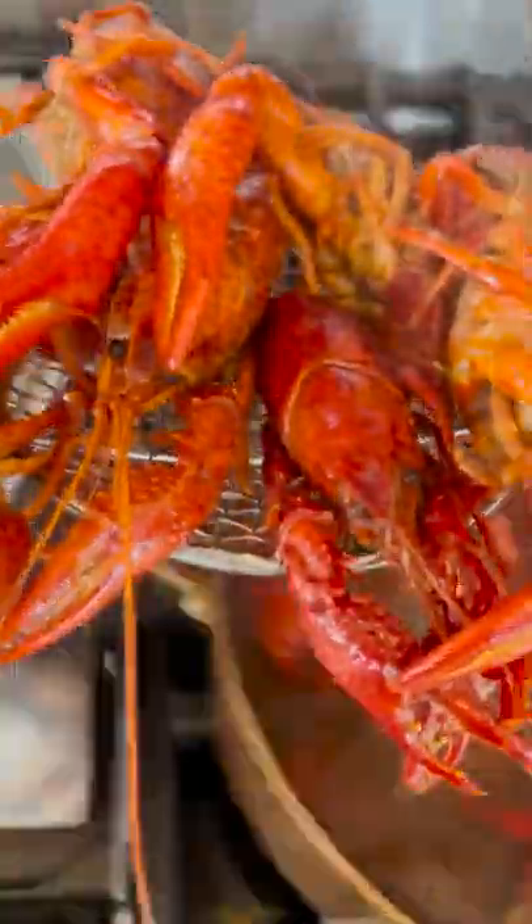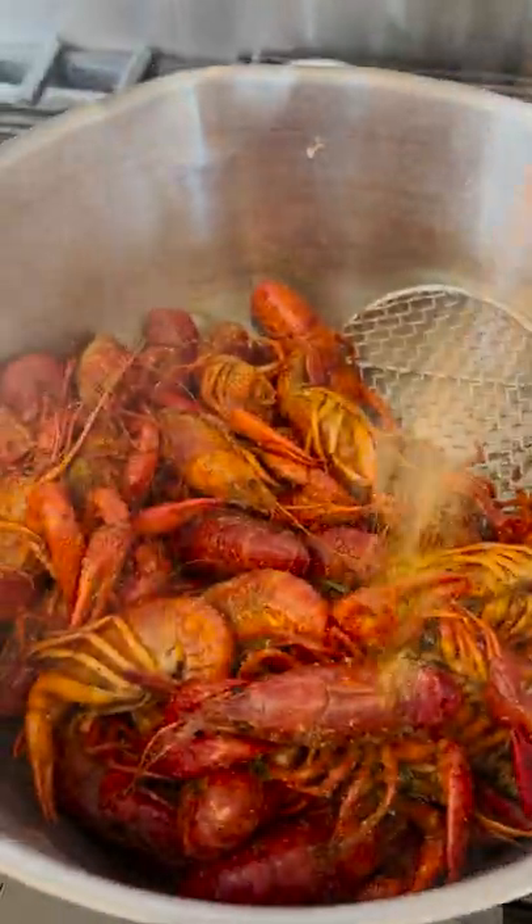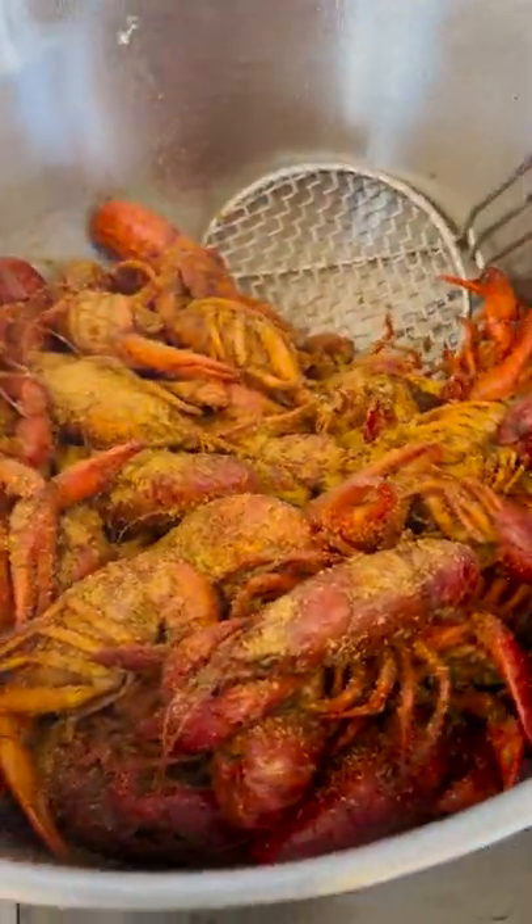Remove it from the liquid and cover it with the remaining seasoning. Put a lid on top and let it rest for five minutes.